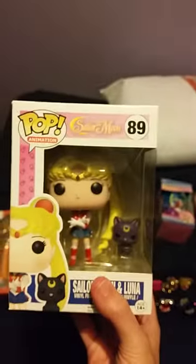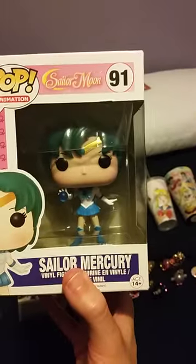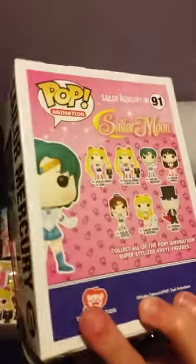I have two new Funko Pops. The second Sailor Moon and Luna Pop — right there is the Toei Animation sticker. I also just got this yesterday: the Sailor Mercury Funko Pop, also from Hot Topic and also official. I got this off Amazon via Hot Topic.